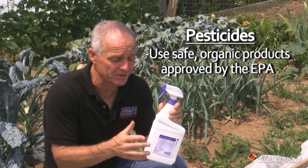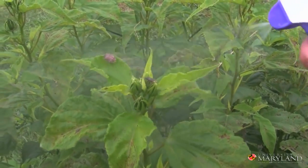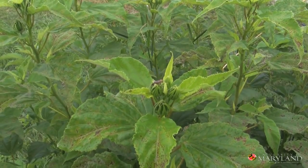When we've exhausted all other tactics, we may choose to use a pesticide to help reduce these populations. What we like to use are compounds that are on EPA reduced-risk lists — those that are safe to use in organic gardening. Always read your insecticide label and always be careful when you apply pesticides.